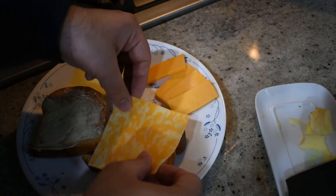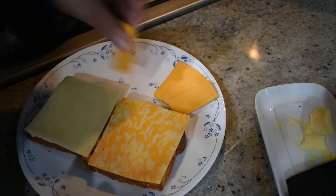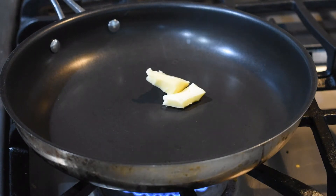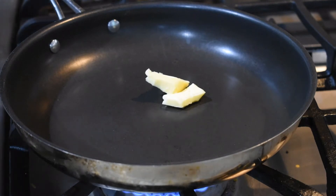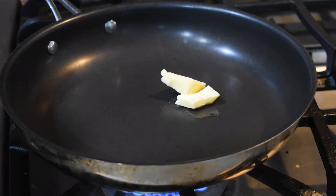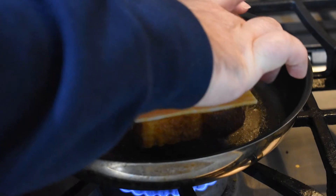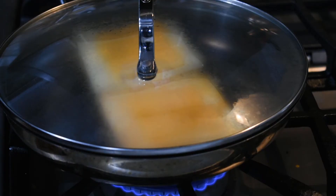Now once you've applied the butter, you can add one slice of cheese to each side of your sandwich and then top with your sharp cheddar. Now we're gonna take a pan and into this we are going to add in some butter, enough to coat the entire bottom of the pan. Our pan is gonna be on very low heat because the trick to the perfect grilled cheese is to go low and slow — low heat for a longer time. Once the butter melts and is nice and foamy, we're gonna place our two sandwich sides face up in the pan and then cover the pan with the lid.